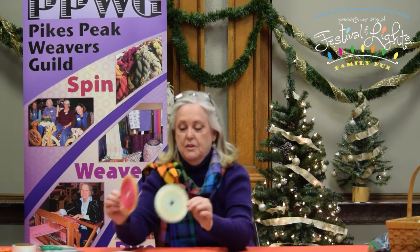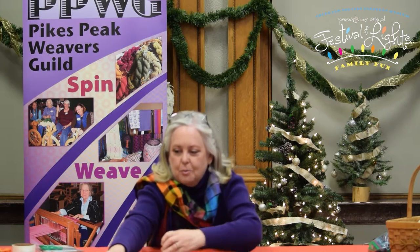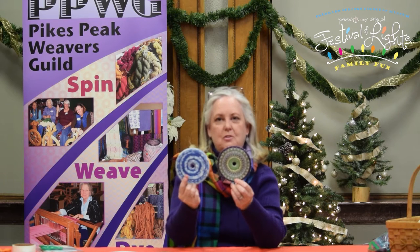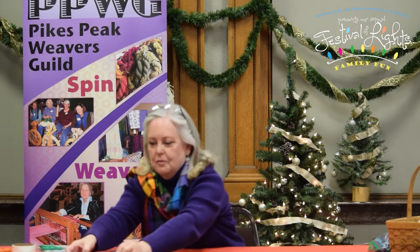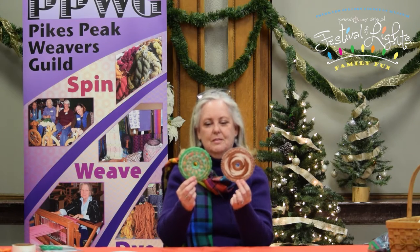There really is no wrong way to do it — it's just a lot of fun. Things you could do with your CD weaving after it's finished: you can hang it on a wall, hang it in a window, or use it as a coaster under drinks to protect the furniture. It's a fun activity to do, especially around the holidays if you're using yarn that is red, white, and green.